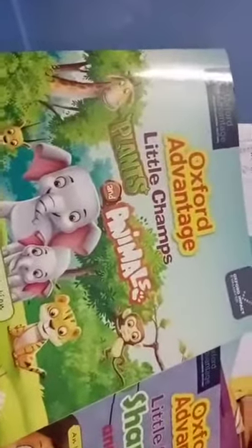My students, take your Plants and Animals book. Book name and then number 3, Level 2 number 3 book. Open your book.